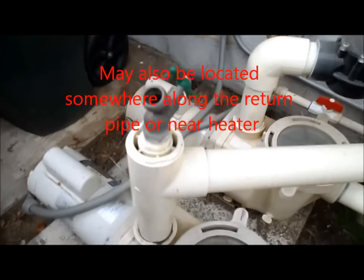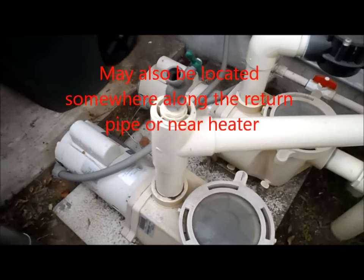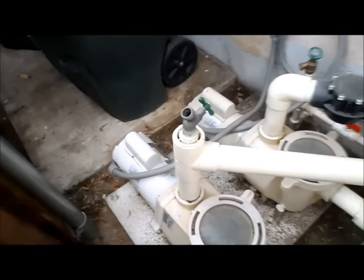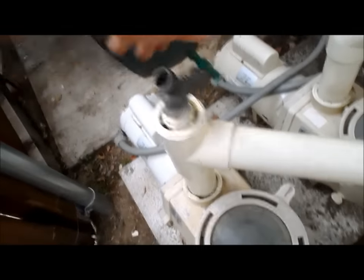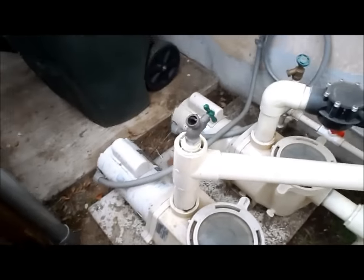You'll see this hose bib coming out of the pump. When the system is running, you can let water out if you have a lot of rain and your pool is overfilled. It only works when the pump is running — you attach a garden hose here, open it up, and water will come out from the pool.